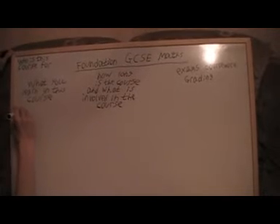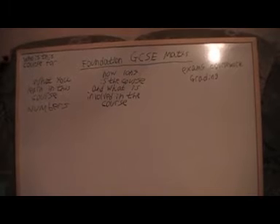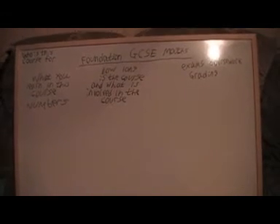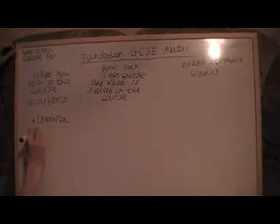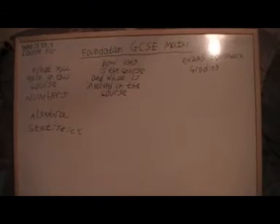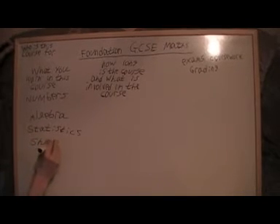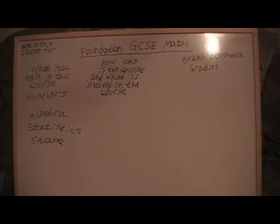So what do you learn about in this course? You learn about numbers and calculations with numbers, different types of numbers like whole numbers, decimals and so on. You also learn about algebra. We'll do some statistics and we'll do some shapes as well, including areas and volumes.